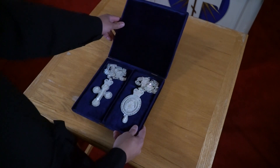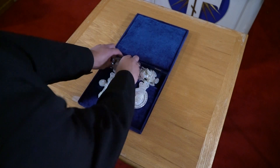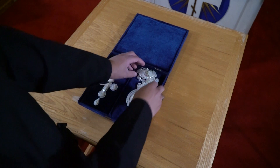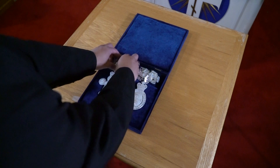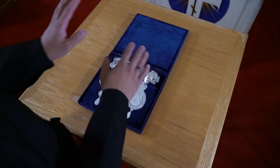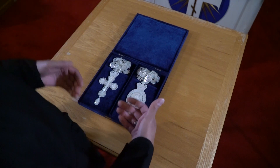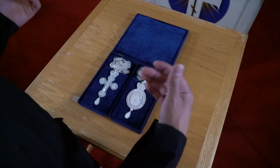When vesting a hierarch, whether it is a simple liturgy, vespers, or a hierarchical service, the first thing laid out is the set with the cross and the panagia. No matter what service it is, these will always be put on last. In order to make sure everything is in order when vesting a hierarch, you want everything reversed on the table — whatever goes on first should be on top, whatever goes on last should be on the bottom.